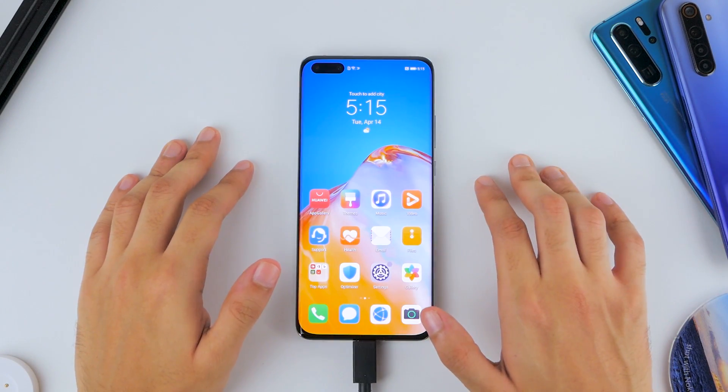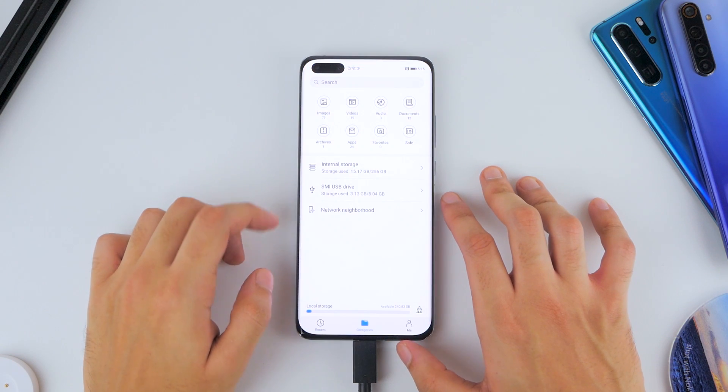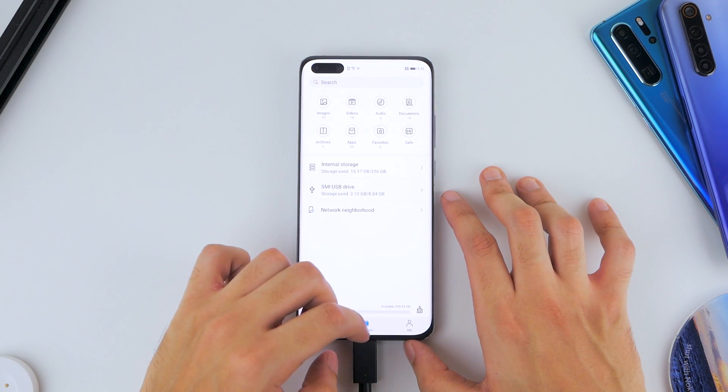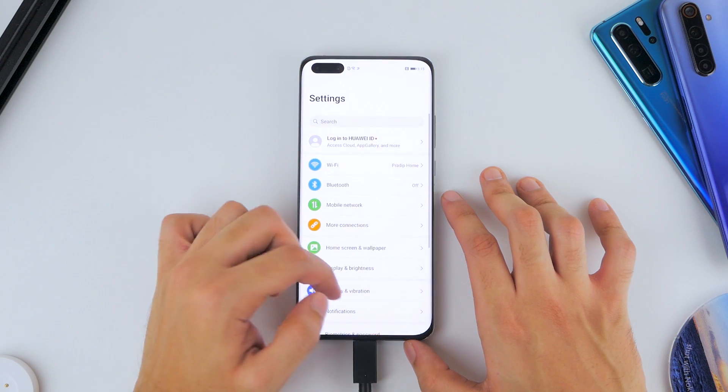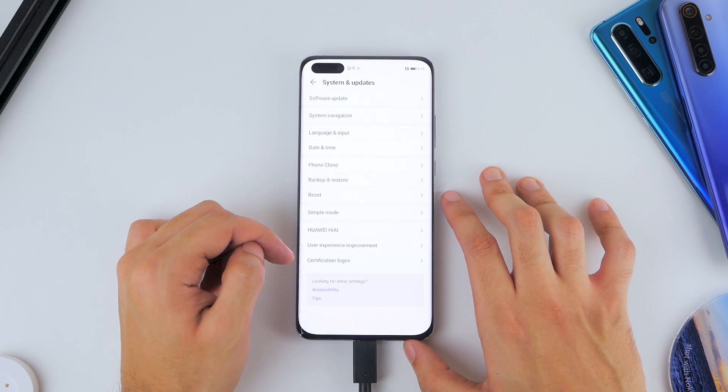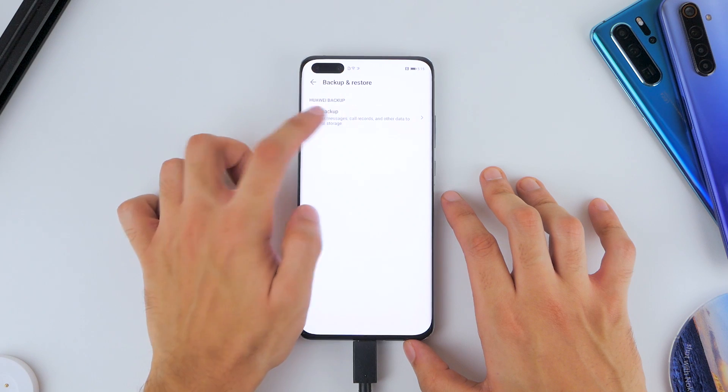Once you're set up, make sure your USB drive is registering on the smartphone by going into Files. Check that your phone has an active internet connection, and make sure you back up anything important on the phone. Then go to Settings, scroll down to System and Updates, and hit Backup and Restore.